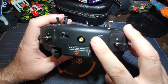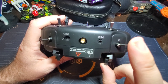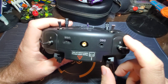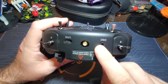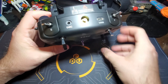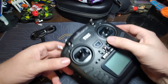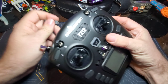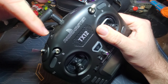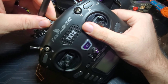Up here before we open the battery bay — this is the DSC port, a trainer port. You can hook it up to simulators, or link two radios together so someone without flying experience can fly a drone while both radios are linked to it. There's also a USB port here, and this is where your antenna goes. There's a warning that says 'Please install antenna before powering on the radio,' so let's do that now so we don't forget.